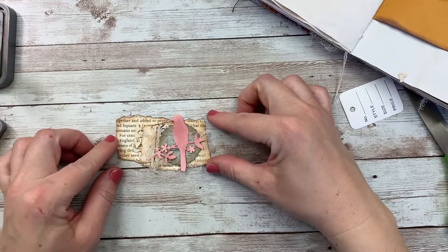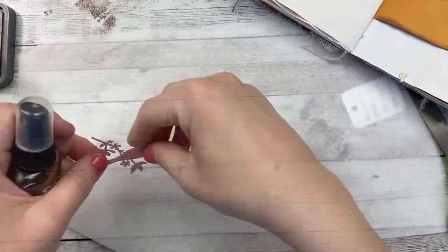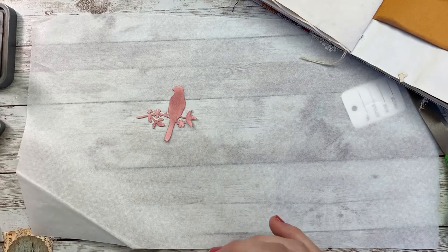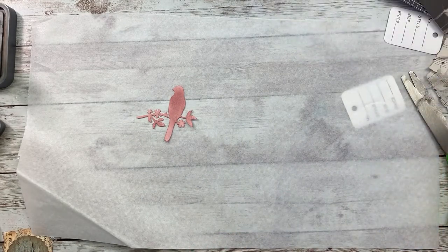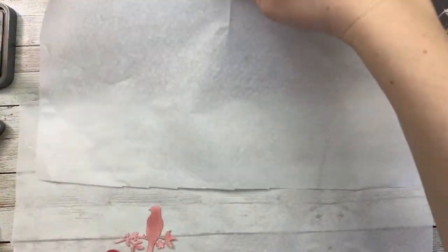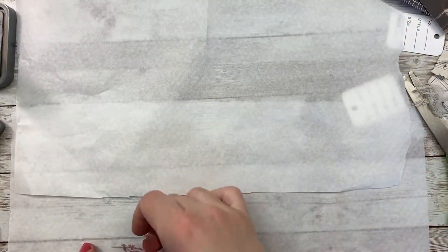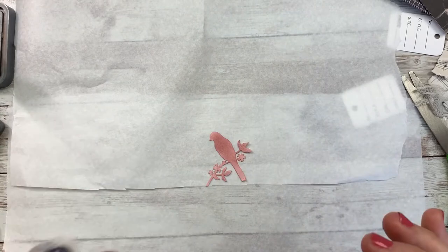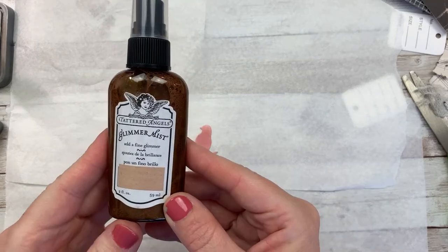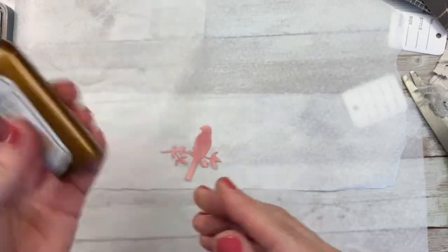I like that, but what else could we do? I thought I had some little gold foil rub, but apparently it's not in there anymore. I'm not sure if it's something that went bad. I want to add a little bit of shimmer to this and I don't have any Wink of Stella or anything, so I'm going to attempt to add some of this coppery colored glimmer mist — hopefully I don't get it all over everything else.